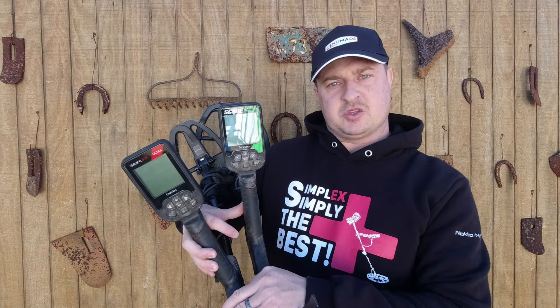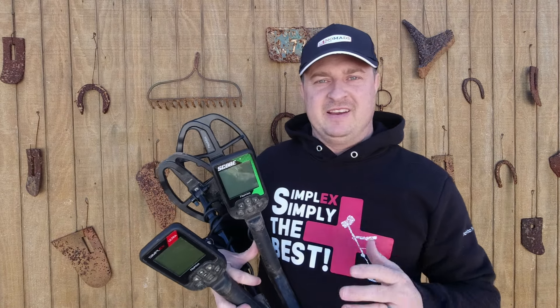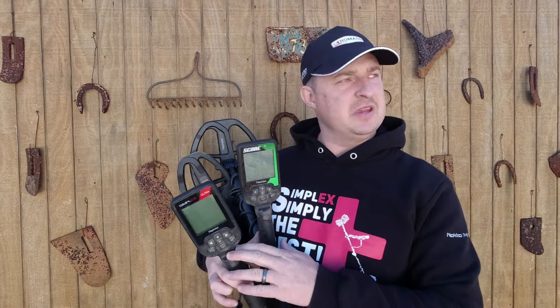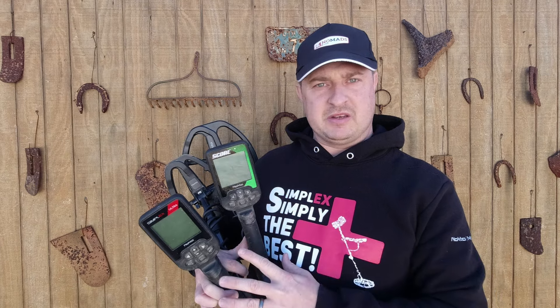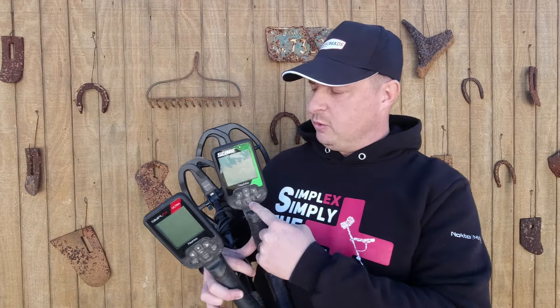What are the major differences between the Score and the Simplex Ultra? I've got two metal detectors here made by Nokta Detectors. One is the Score — brand new, just released late 2023 — and then I've got the Simplex, which has been out for about a year. Some people wanted to know the differences between these two, so in this video I'm going to explain that.